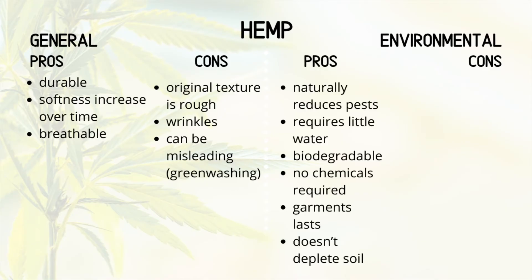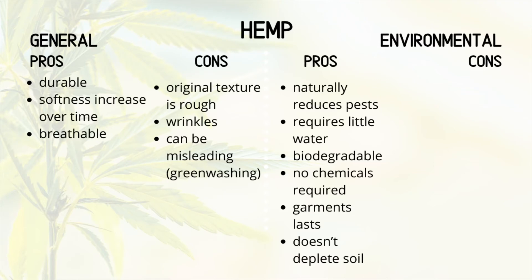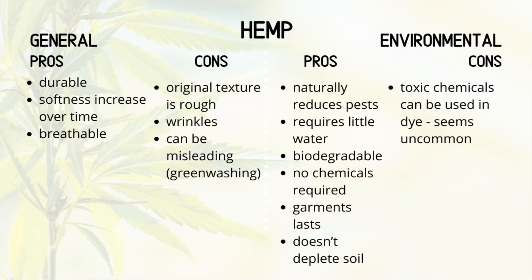Environmental pros: it naturally reduces pests, requires very little water, and the item is 100% biodegradable — pure hemp, not viscose. No chemicals are required in the growing of hemp. Garments last a really long time, so there's no need to replace them every season. The plant doesn't deplete the soil — it returns 60 to 70% of the nutrients. Environmental cons: toxic chemicals can be used in the dye, but it seems quite uncommon, especially in hemp, which is great.